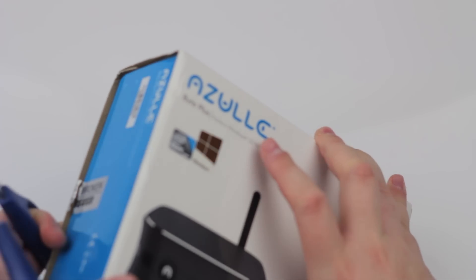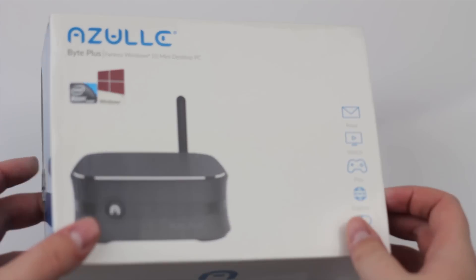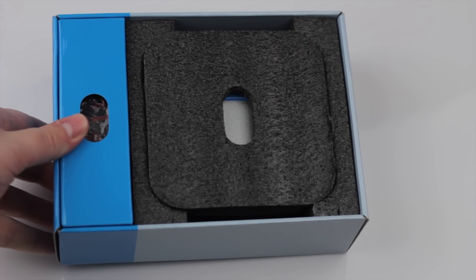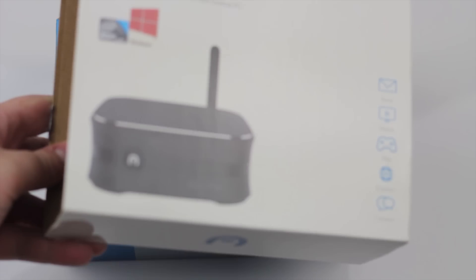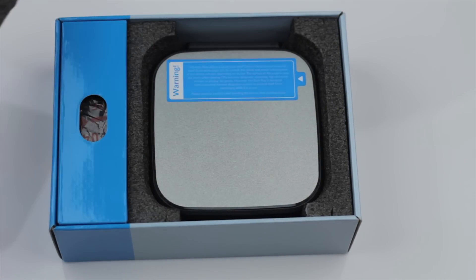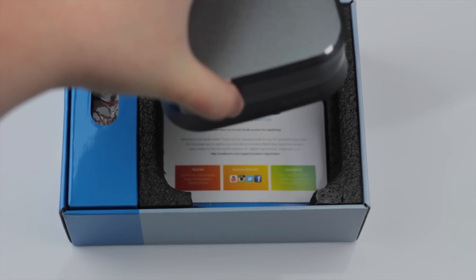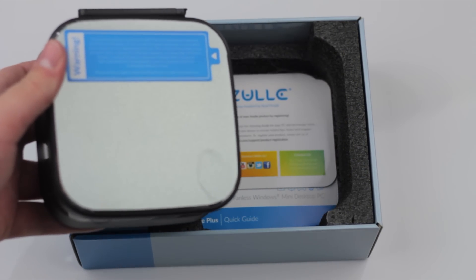There are two tabs on each side of the box, so you just need to slice those open, then pull it apart and slide it open. I always love these kinds of boxes because they're so easy to open and get into the product. You are now greeted with the contents on the inside. If you open this tab here, the first thing you come to is the mini PC itself — very compact and very sleek looking — but we'll get to that later.